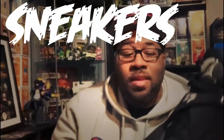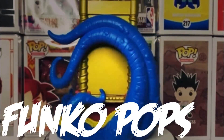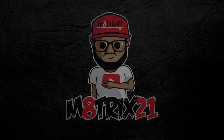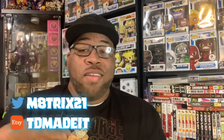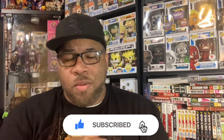You see the shirt, so you know what time it is — let's go! What's up everybody, it's your boy Matrix 21 back again with another video. Today we got a little bit of fire, so before we get into the video, make sure you hit that like button, subscribe to the channel, and hit the notification bell so you never miss a video.